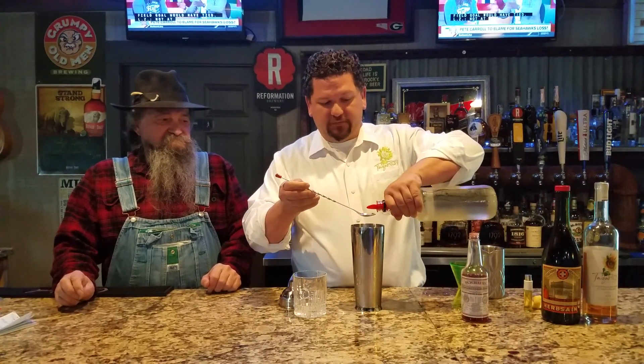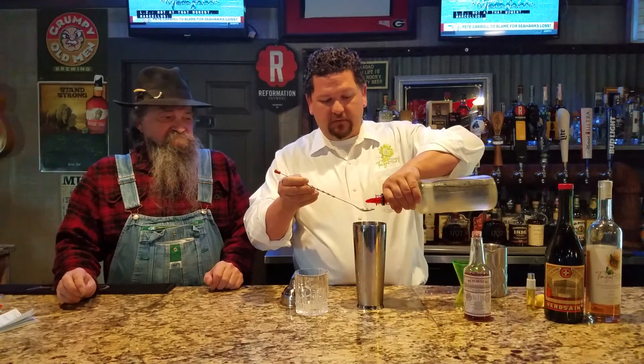So instead of using a cube with sugar, we try to do things easy — we use a bar spill full of simple syrup. That way you don't have to spend a lot of time muddling.